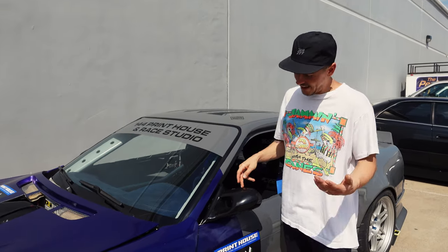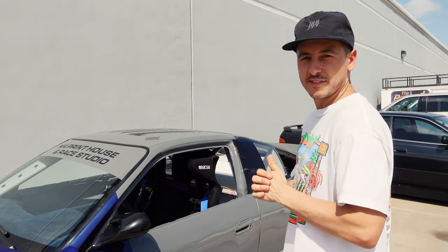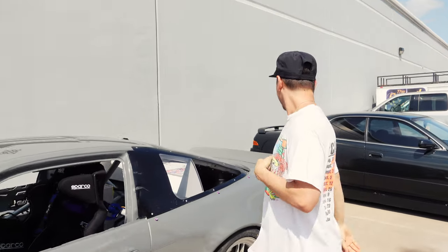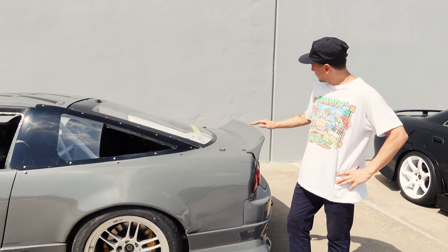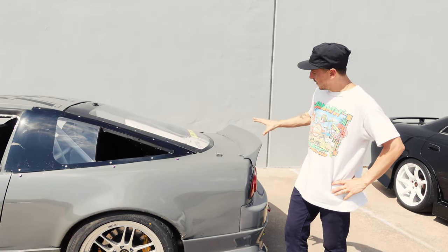The duck bill — this is a Rocket Bunny piece I received a long time ago and I've never broken it. It's been around forever and it's just a little accent.